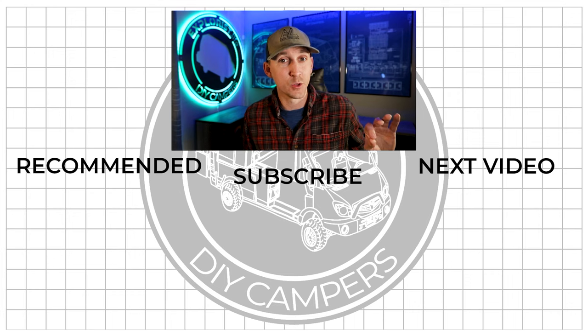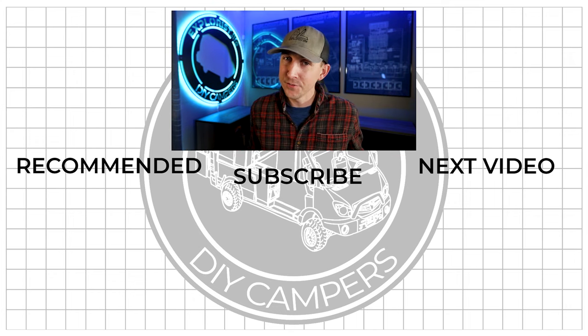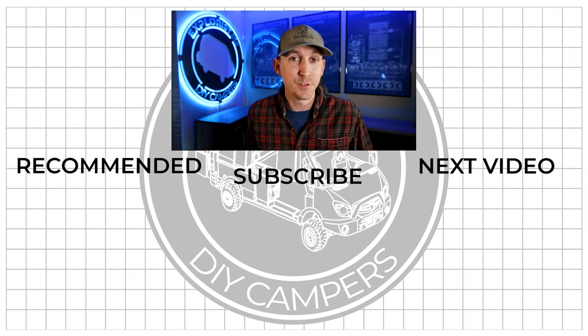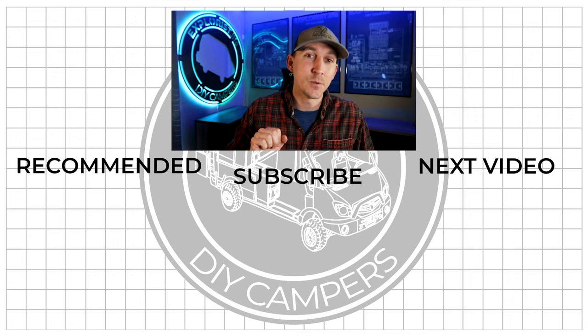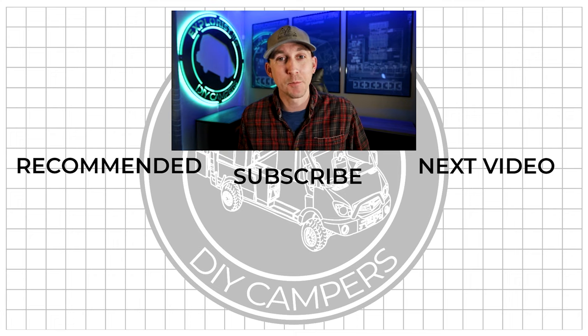Now that we know what the charge controller actually does in the system, it's time to talk about what wire sizes to use in the solar array — and that's going to be in next week's video, so stay tuned. I hope you found this video helpful, and if you did, it'd be awesome if you would share it with somebody or a group who you think could use it. Hit the like button and leave any questions or new things you learned in the comment section below. Subscribe if you want to see more DIY camper building tutorials, and I will see you in the next video.